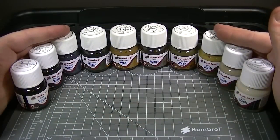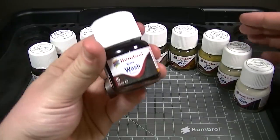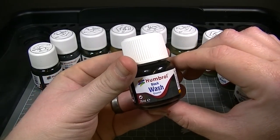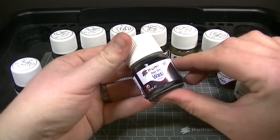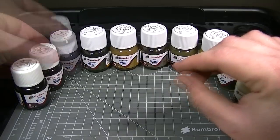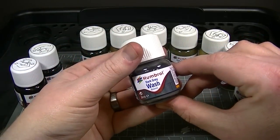A wide range of colours is available to suit all sorts of modelling eventualities, starting with the ubiquitous black wash which is great for highlighting panel lines on model aircraft. For something a little softer than black, the blue grey and dark grey shades are ideal for highlighting the panel lines on model ships, axis armour, and aircraft.